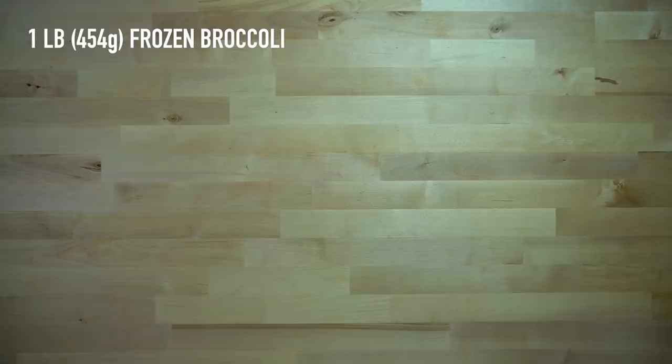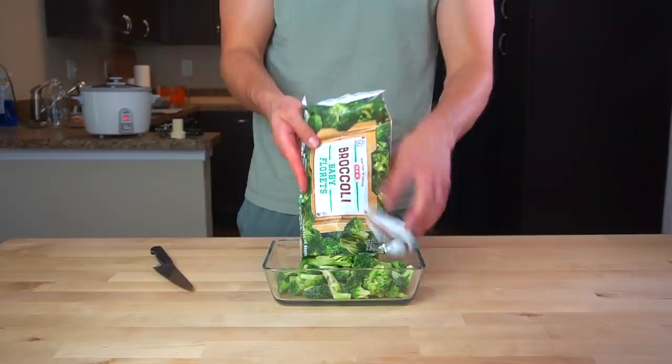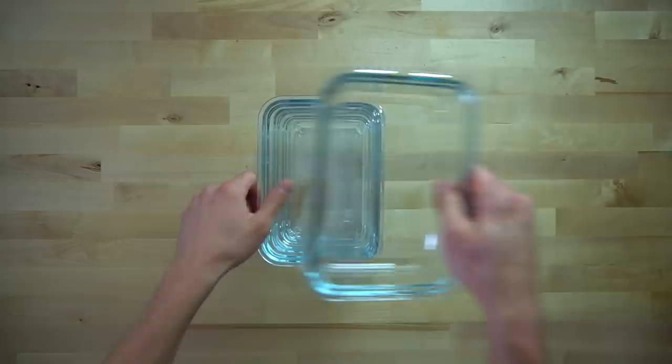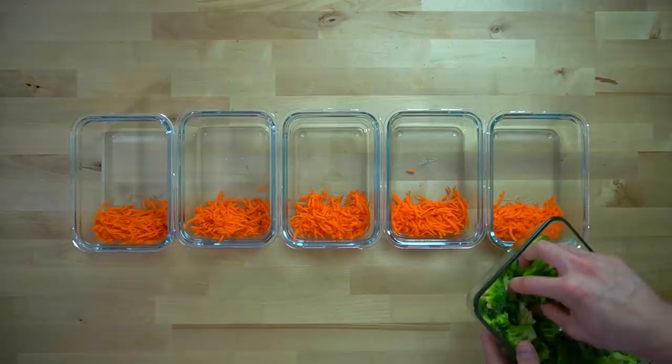Once the sausage is done, place one pound or 454 grams of frozen broccoli into a microwave-safe dish. I think it's best to use either baby florets if your store has them or the frozen and chopped broccoli. The regular sized large florets are too big — it's gross. The smaller the better so you can more easily hide it among the other ingredients. While that broccoli is thawing in the microwave, get yourself five meal prep containers and prepare them to be filled. This recipe is going to make five meals worth of food so everything can be divided evenly between the five containers.